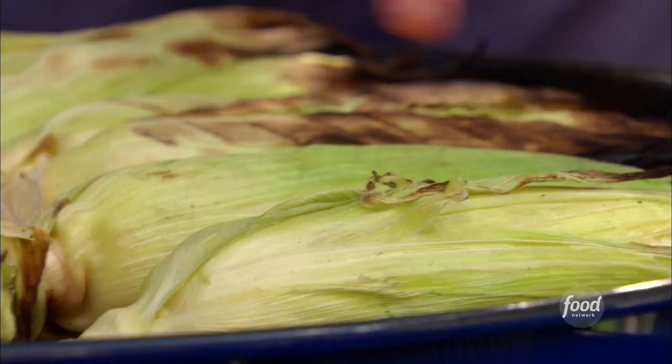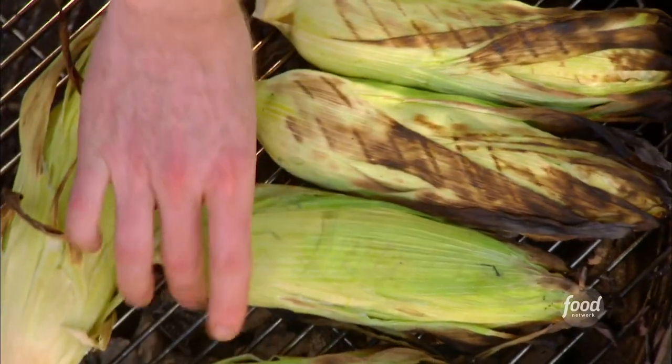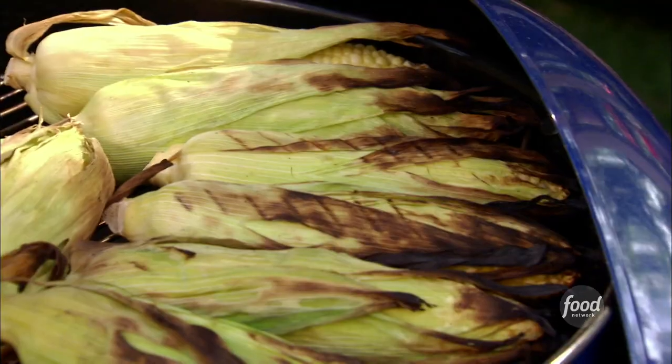Let's see if the corn's ready. See how the corn is charring? It's just protecting it. But also, the flavor of the charred husk is gonna become part of the corn. It's gonna give it a really nice smoky flavor.